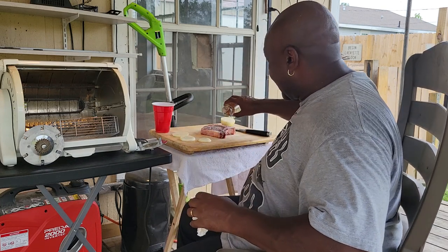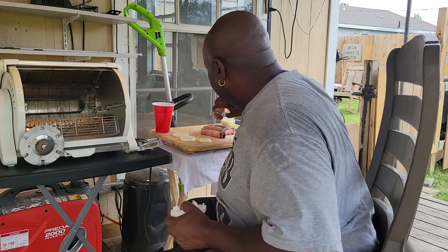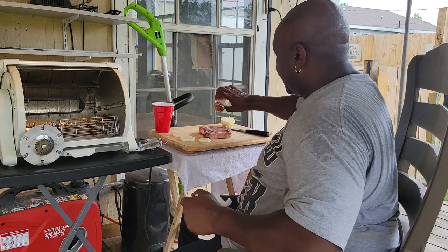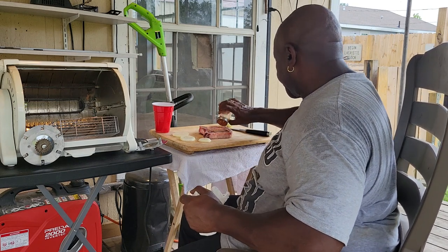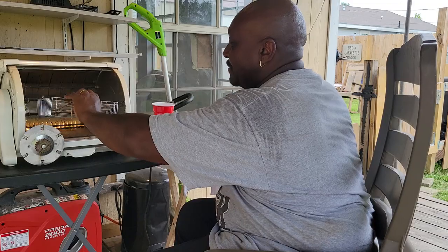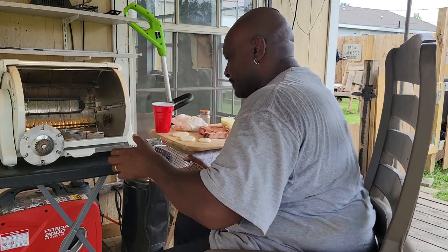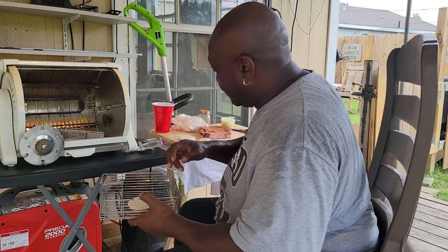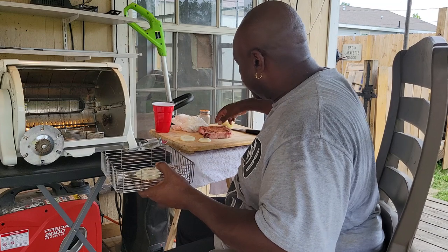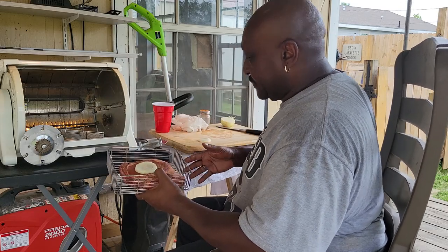We're going to simply season the steak. And like I always say, this is going to be a short, down and dirty video — and that never happens, but here we are. Family, we're going to put a little bit of salt, pepper, and paprika on our steak. And this is something I've been wanting to do for a while. So what I want to do is just simply put an onion in the basket, put the steak on top of the onion, put another onion on top of the steak.